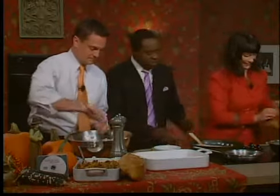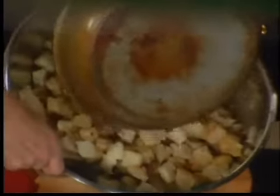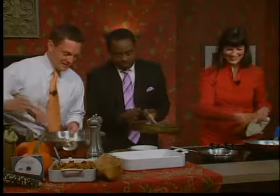You pour it in — all of it. Keep stirring aggressively because we really want it well mixed. Watch out for the transfer of latent heat in the bowl — it's a little bit hot.